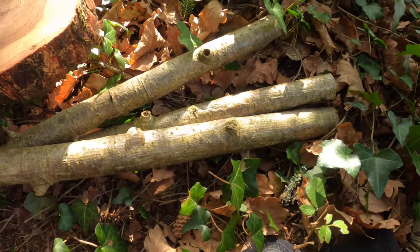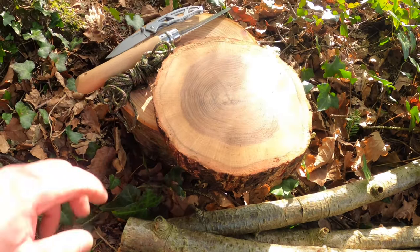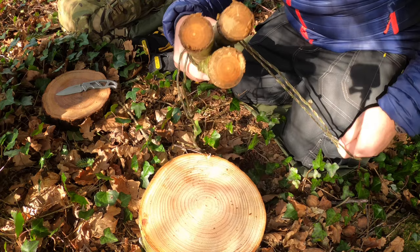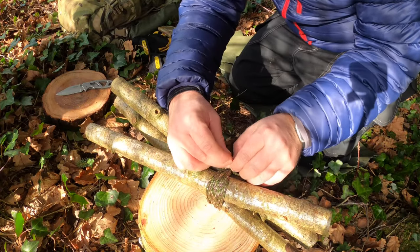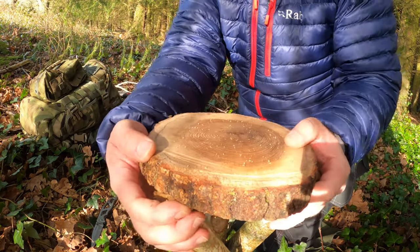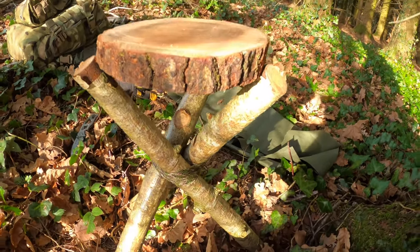We've got three timbers here, all hardwood. We're going to do the simple tripod stool now and lash them together with the paracord for the base. We've got a simple tripod stool ready with a bit of oak on top.